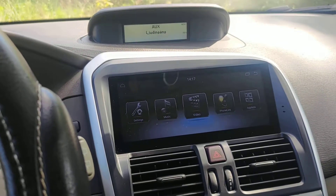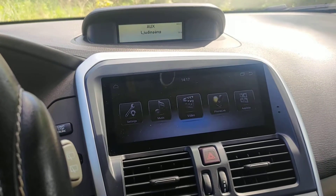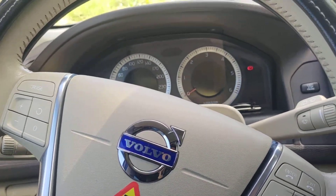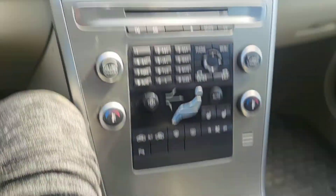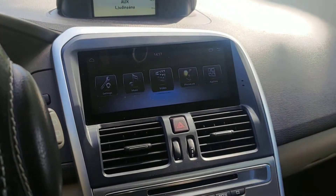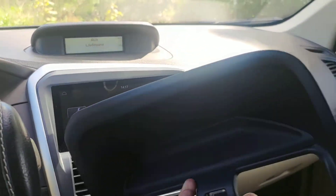Hello everyone and welcome to another video. In this video we have a special car: this is a Volvo XC60 from the 2010 model, it's an old car with a six-speed manual. We installed an Android screen on this car as well as a back camera.